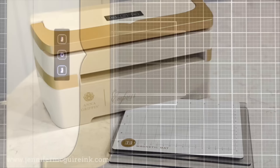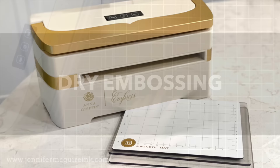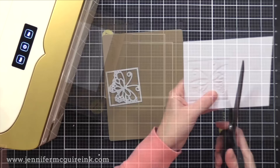Next up is dry embossing with the Impress — this is where you make an impression with your die instead of cutting. I find the embossing mat that comes with the Impress is very much like the Spellbinders Platinum embossing mat and does an excellent job. I have my first clear cutting plate, then the embossing mat, then my card stock, then the die face down, and then the other clear cutting plate. When you run that through you end up with a beautiful impression — very easy and a great way to stretch the life of your dies.